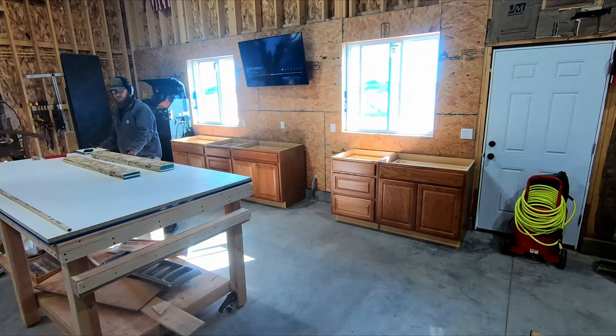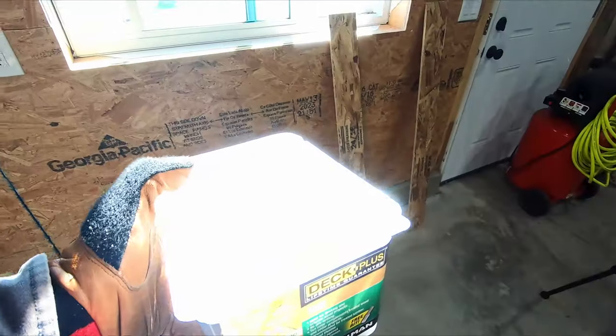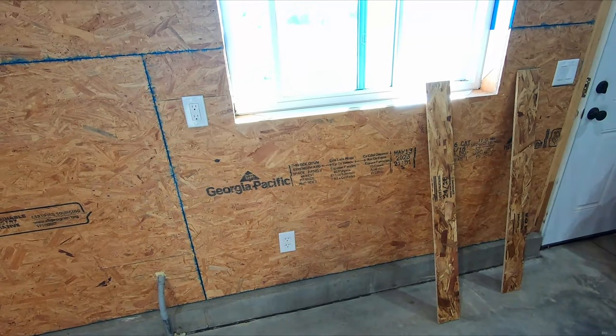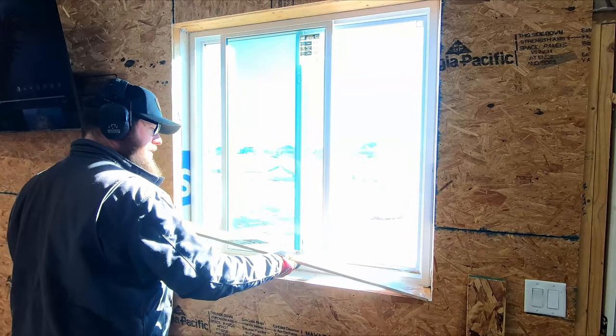Having this big workbench on casters is super nice. The screws I'm going to use are number eight, one and five-eighth inch screws — the same screws I've used for all the other plywood in the shop, so the screw head will stay consistent throughout. I'm going to start by mocking this up because I know this opening isn't completely square.